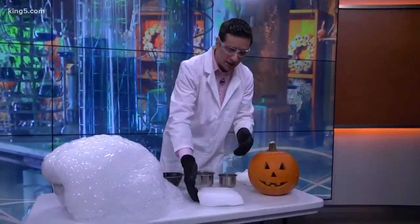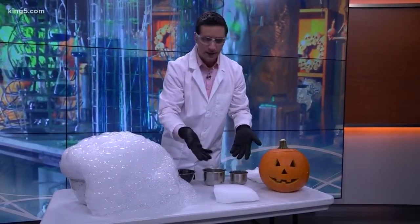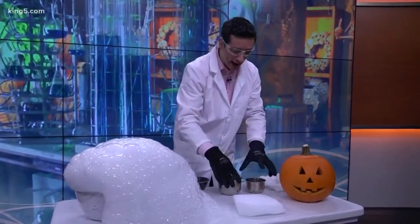This is kind of cool — the reason they call it dry ice is because if we left this guy for about an hour or so, it might be a little smaller, but you wouldn't have a big pool of water, because it just sublimates — it just turns from a solid into a gas.